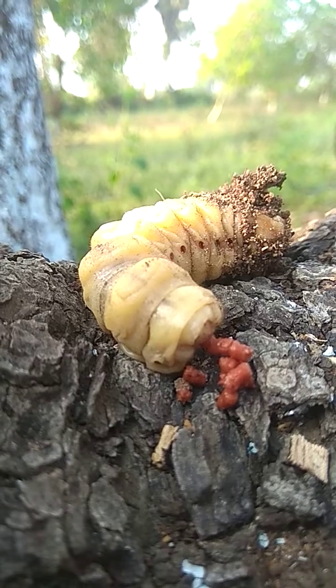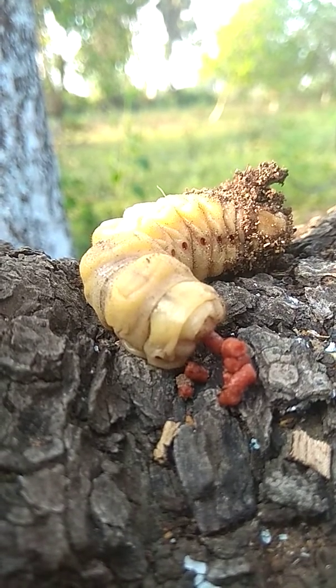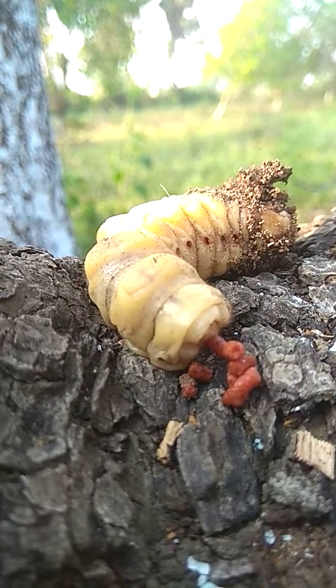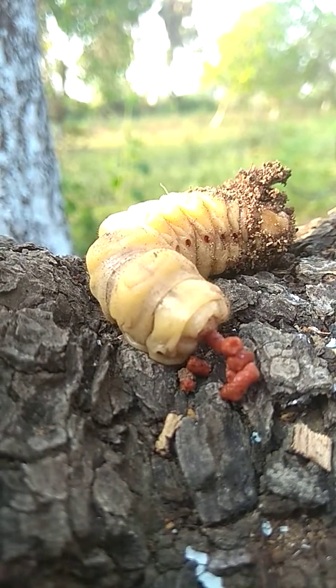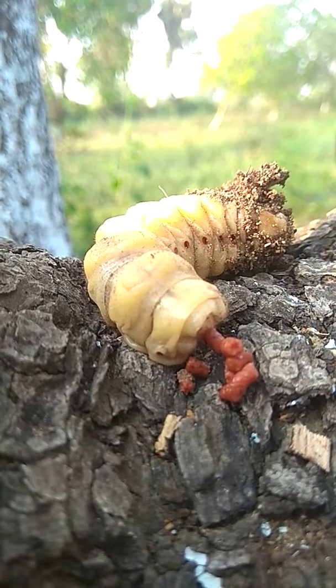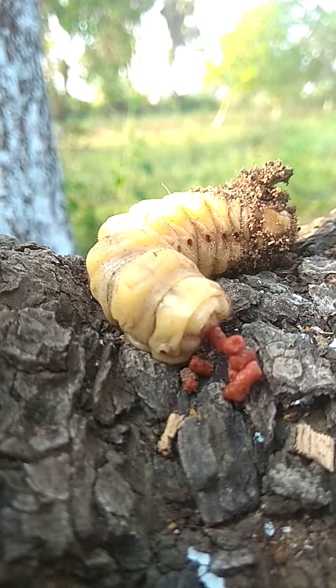Hi friends, this is the root borer of the cashew nut ring. This is the fully grown larva which is about to convert into an adult stage. I have removed all of its waste from the root, taken it out, and cut its head.